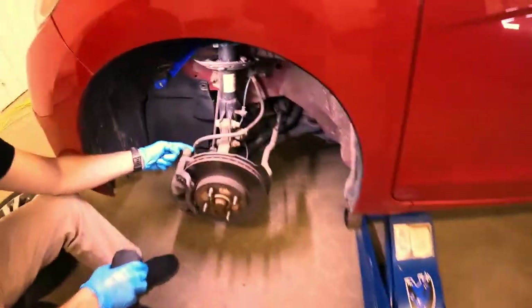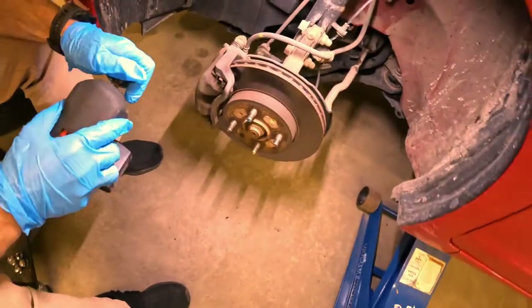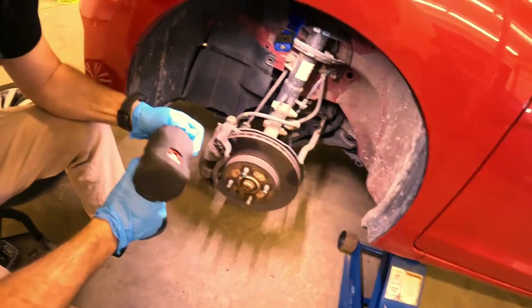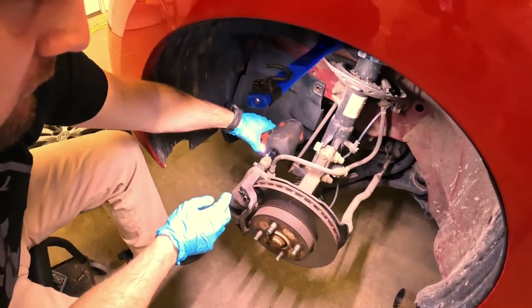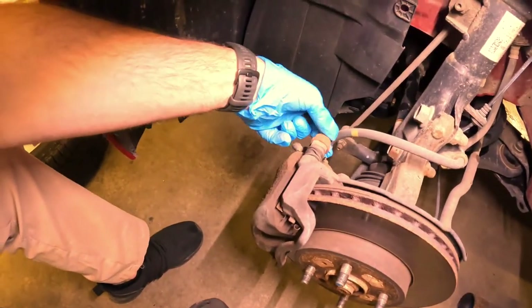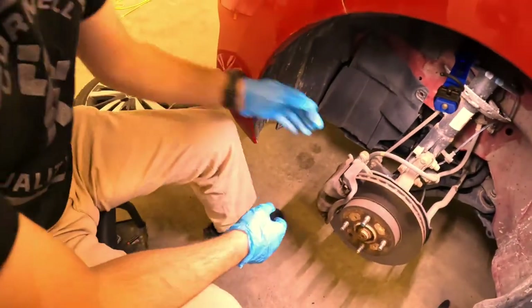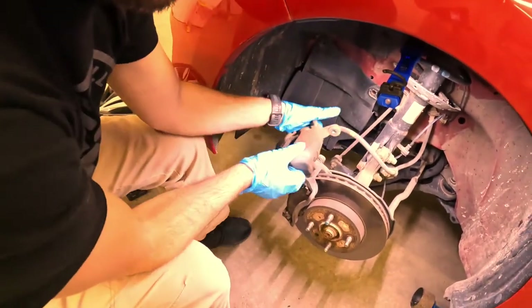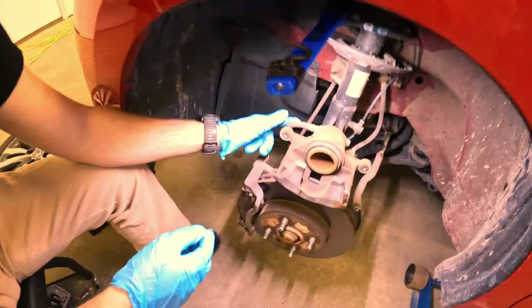We used our 19mm socket, took off our lug nuts, now we're going to switch over to our 12. We've got two bolts right here for the caliper — one here, one down here on the bottom — and we're going to remove those. Set these somewhere safe. Now I'm going to take our caliper and flip it up here like this.